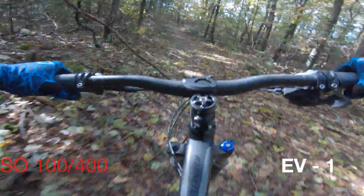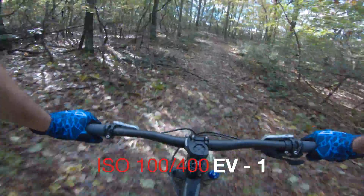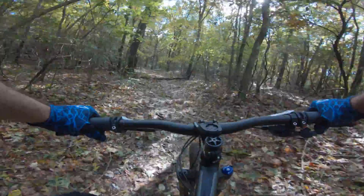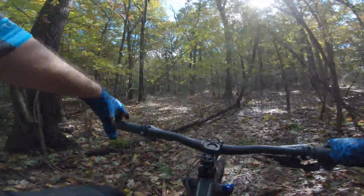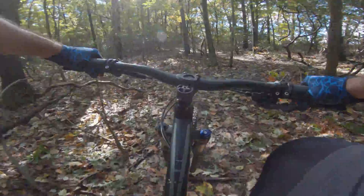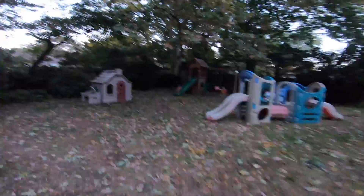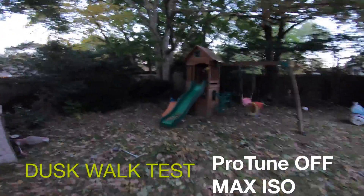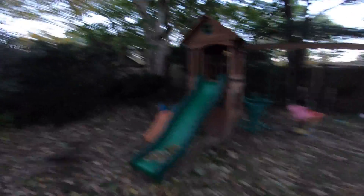By chance, I tried changing the EV comp to negative one, which was the setting I was using previously, and for some reason it started working better. I only have a few rides in the setup, but I found the camera wasn't happy in what seemed like good lighting. I went as far as letting the ISO expand to 6400, and when it was slightly dark the image was so grainy and noisy that it was unusable.